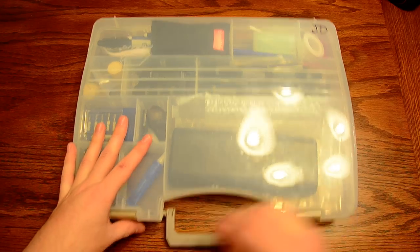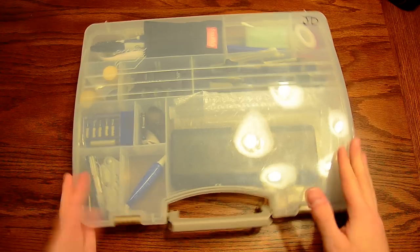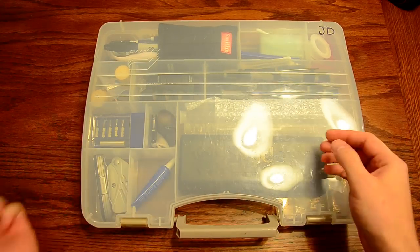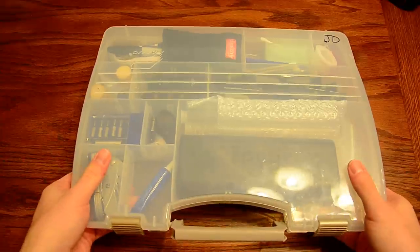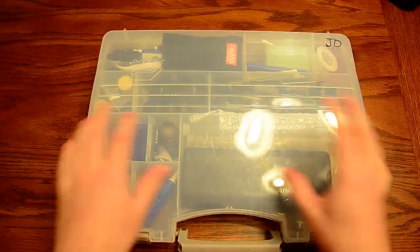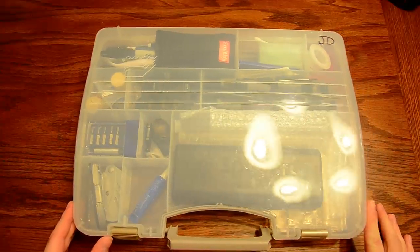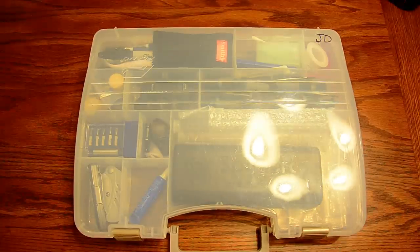This is just something I use to keep all of my most-used tools in one spot, so if I need to go somewhere I can just snap it and grab it and carry it wherever I need to go. It's just a regular Plano tackle box — I think I got it from Walmart for like five dollars. They're really durable, they keep things neat and organized, and for me that's important.